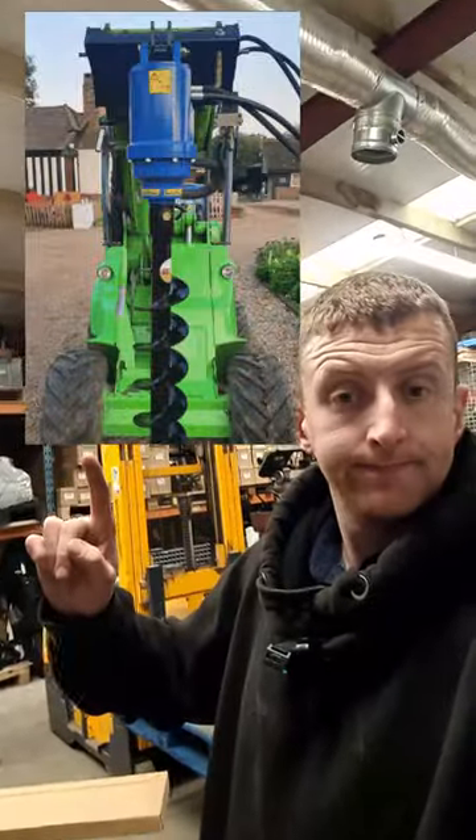So it'll hook up to any Avant and look pretty much like this, except quite a bit cheaper than buying it from Avant themselves. As usual, any questions, leave me a comment and I will get back to you as quick as. Cheers!